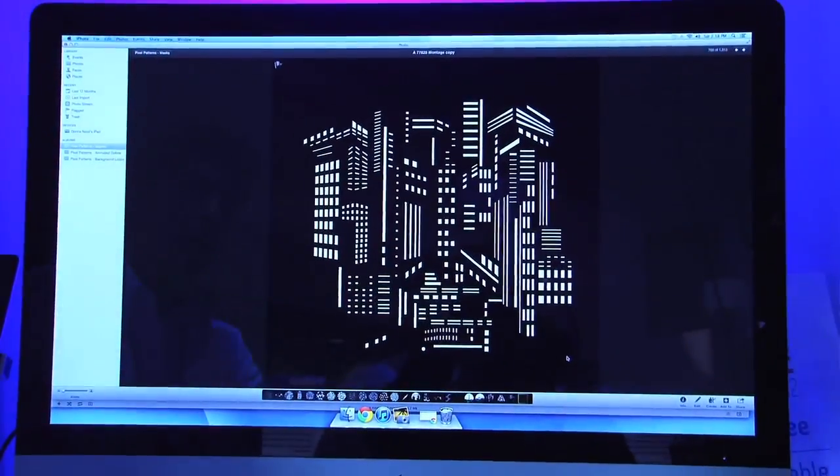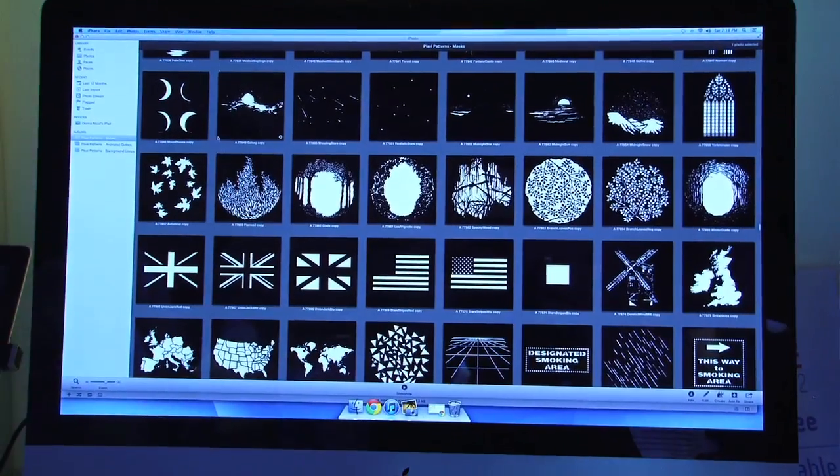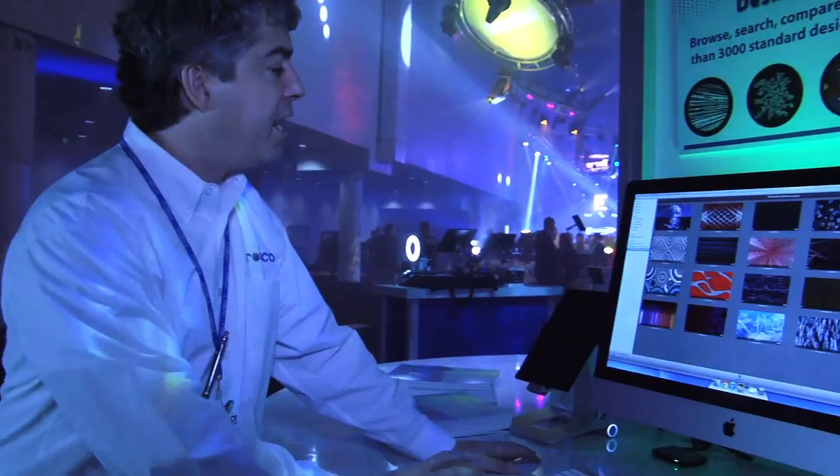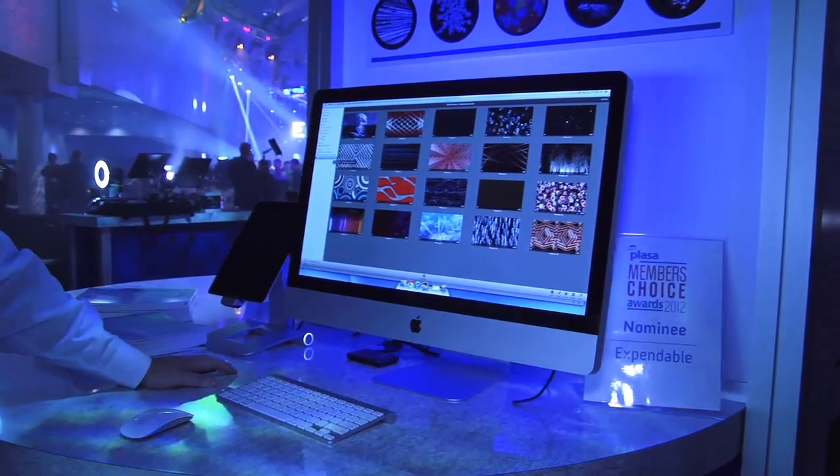What we've started with is high-definition masks of our entire gobo library. In addition to that, we've animated more than 100 of those gobos to be self-running and looping animations. And lastly, we've created about 20 custom backgrounds that may fit your theme or style for corporate video presentations or other live events. The entire collection is available on a thumb drive with an unlimited license to use them for your shows. It's Pixel Patterns — a totally digital media content library from Rosco.